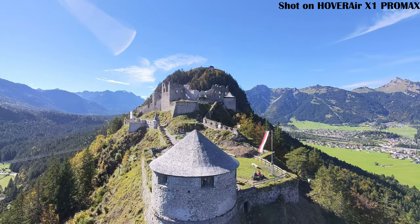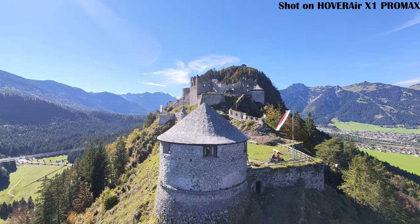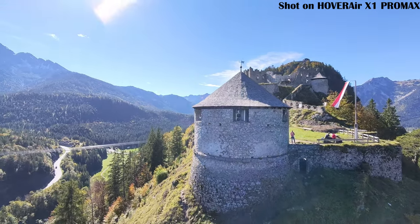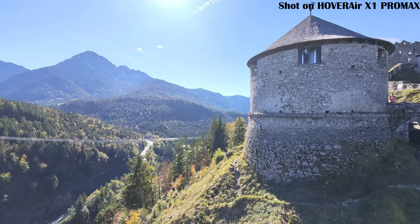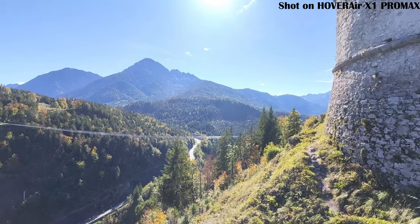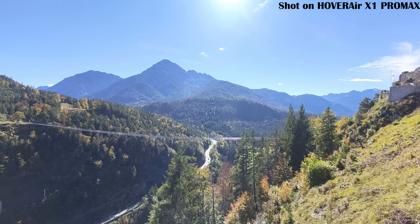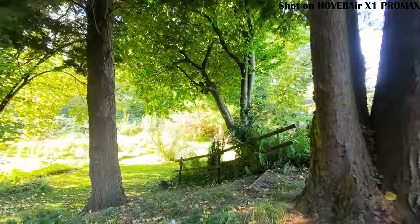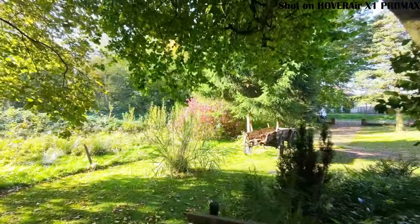Manual mode gives you full control over the drone. You need to use the app to fly it manually. Unlike the autonomous modes, you're in charge of moving the drone wherever you want — perfect for more complex flight maneuvers. You control it with virtual joysticks on your phone: one stick controls height and rotation while the other controls horizontal movement. The drone connects via Wi-Fi, so how far you can fly depends on the strength of your phone's signal.